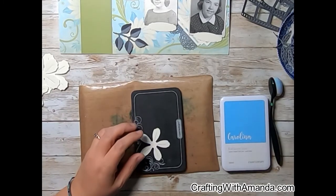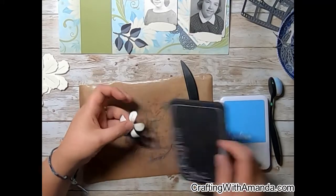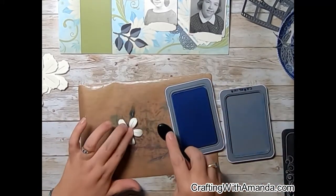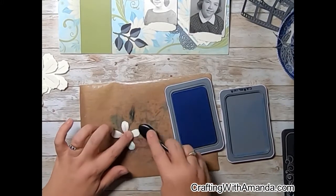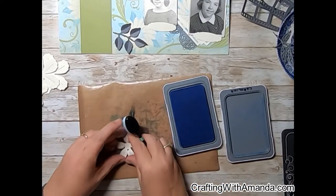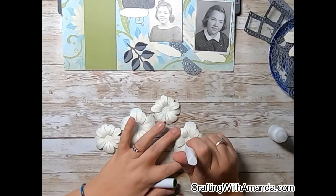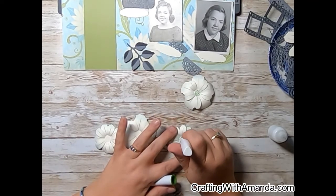For whatever reason my camera decided to jump out and went to a black screen. But what I did is I took the bone folder — the rounded handle edge — and on that foam mat I drew the score blade down the foam mat on the paper to curl it up. Now I am taking the green apple shimmer brush and adding just some dots in the center of the flowers.